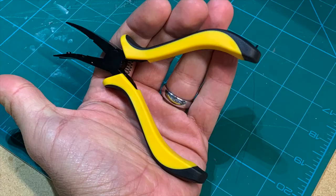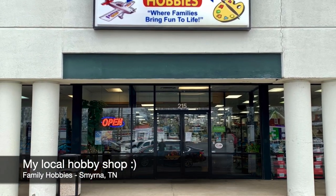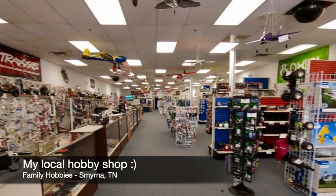These balding pliers are a real time saver — super cheap from your local hobby shop or online. I always encourage shopping local if you can; your mom and pop brick and mortar shops will sure appreciate it.